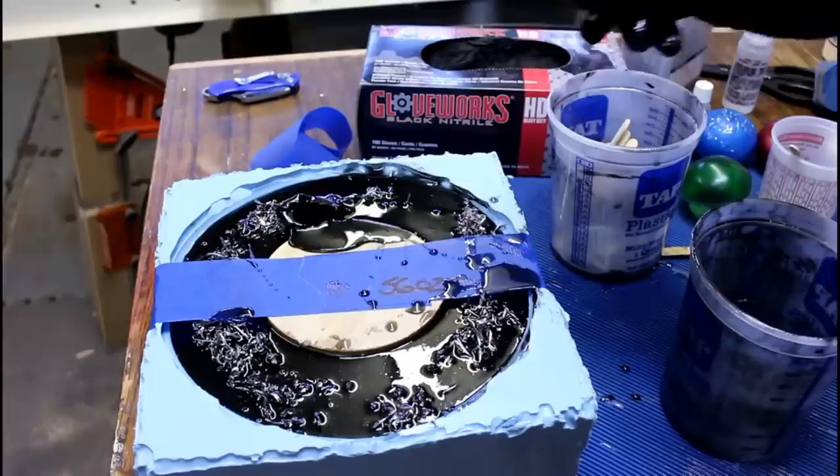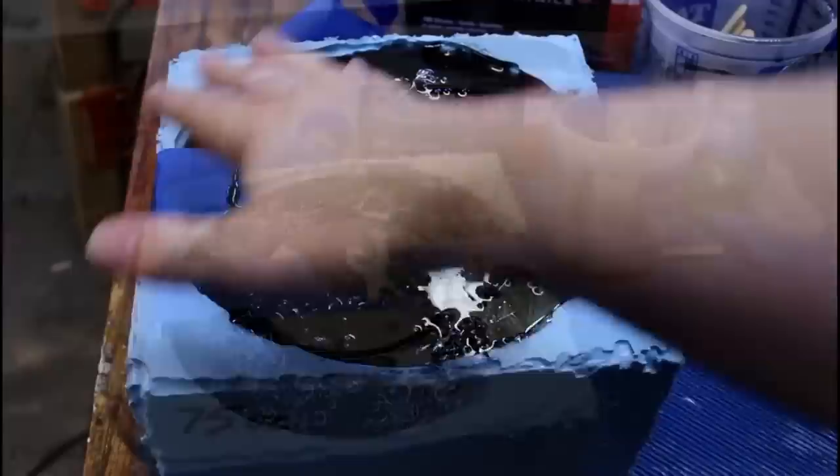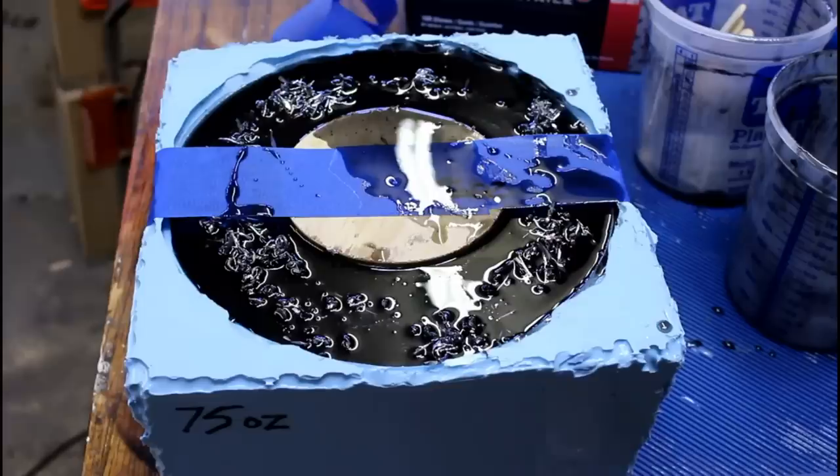There we go — the final 10 ounces. Ooh, a little unmixed — a little bit that didn't pour out from the last mix. That's pretty nasty. This is full to the top. It's going to be a really cool blank for Carl. If I'm honest, it's going to be a beautiful bowl, if he's able to turn it without killing himself. Hopefully.